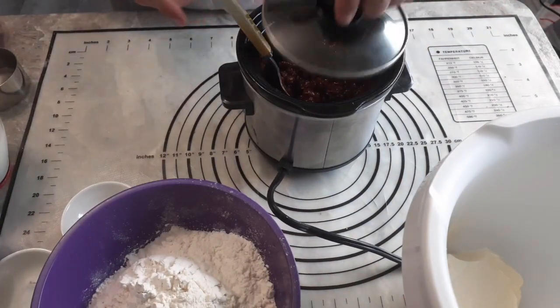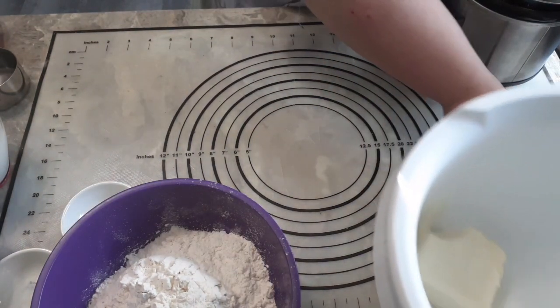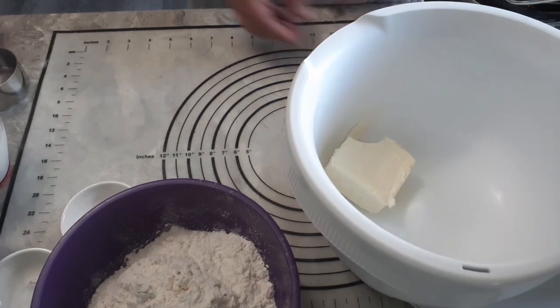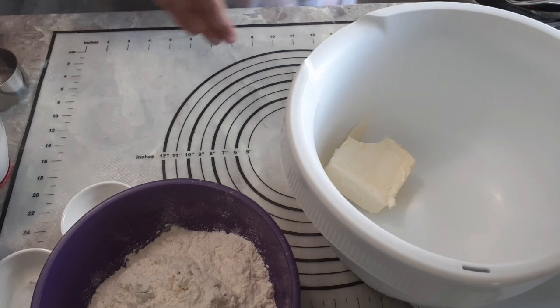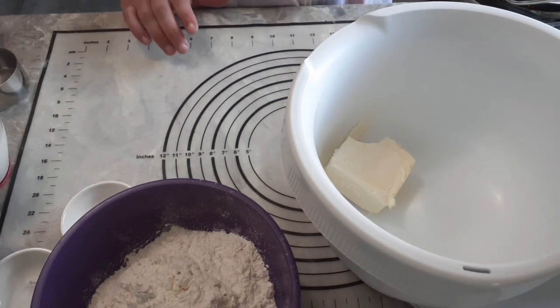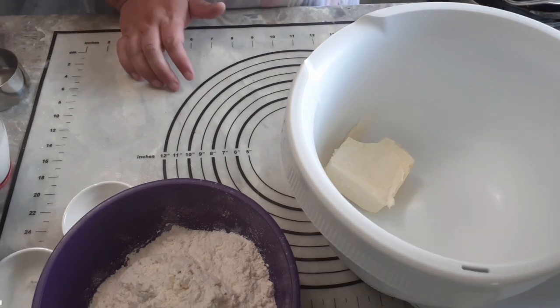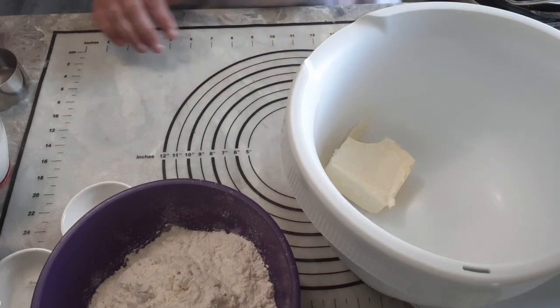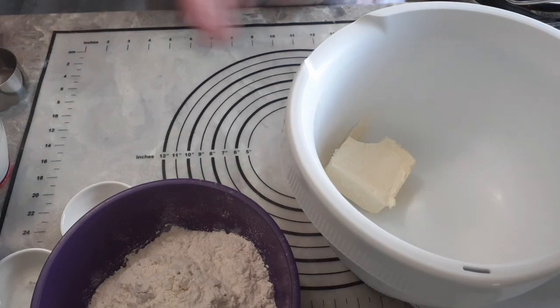When the chocolate is partially melted, set it aside a little bit and get your mixer out. I am using the Bosch compact kitchen machine, the 400 watt version. I'll put a link to this machine, but use any mixer you have — a hand mixer, or you can even mix this by hand. So we're going to start mixing our ingredients while the chocolate continues to melt.